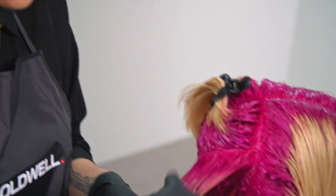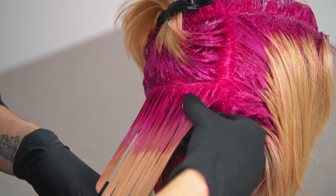It's important to make sure your root shadow is dragged down perfectly before moving onto your middlings and ends.